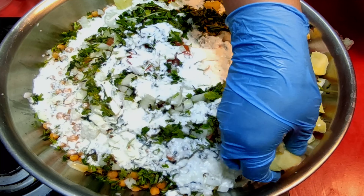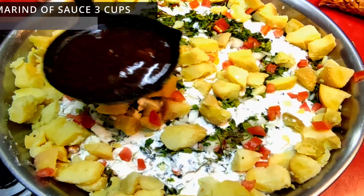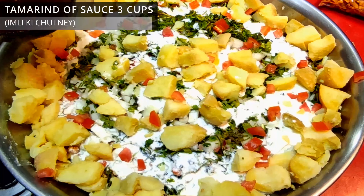We will add the orange and yellow. And add in the orange. Now we will bring it in the orange.